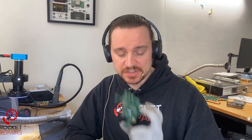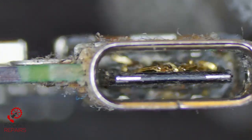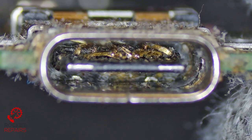Today we're looking at a faulty Nintendo Switch that doesn't charge. Job number is 11864. Oh my lord above, look at the state of this — that is mangled. It looks scary down there.